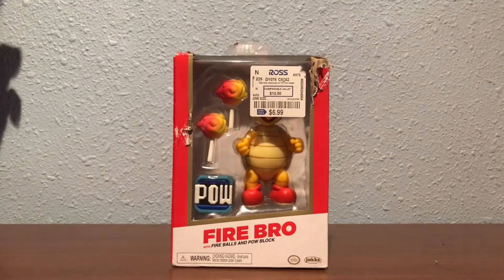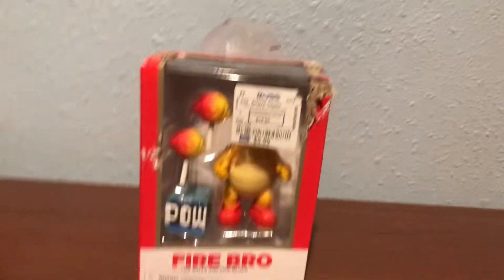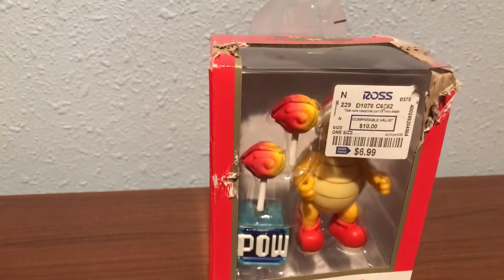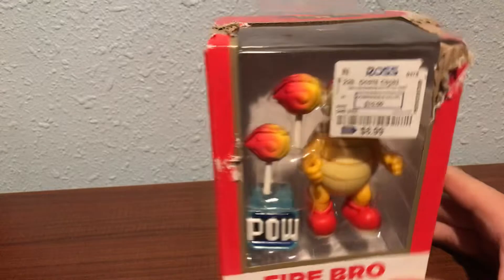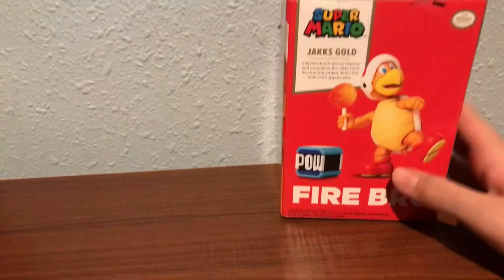Just a fair warning, I'm going to be cringe right now. Hey, welcome to the best night of your life. Right here, we have a Fire Brother Gold Series from Jax.